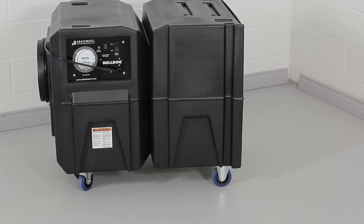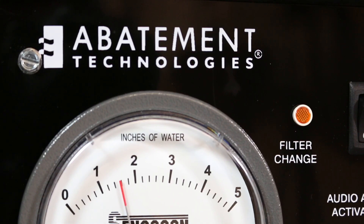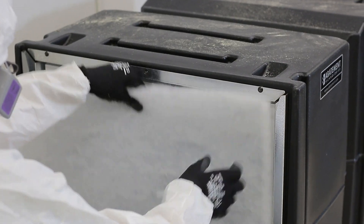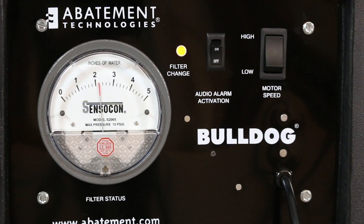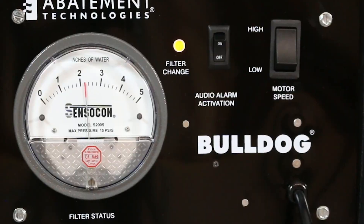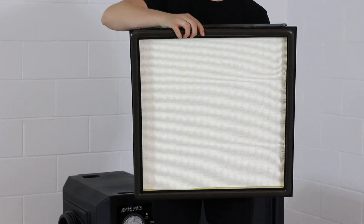The BD2KM comes equipped with a Filter Change Indicator Lamp, which tells you when the filters may be fully loaded and it's time to change the filters for new ones. The indicator lamp will turn ON when the system airflow is reduced due to the concentration of contaminants, temperature, and humidity conditions. The duration of use determines the frequency of filter changes.